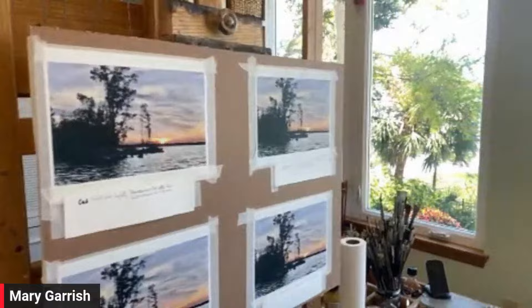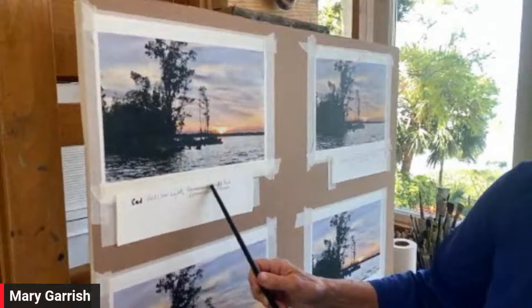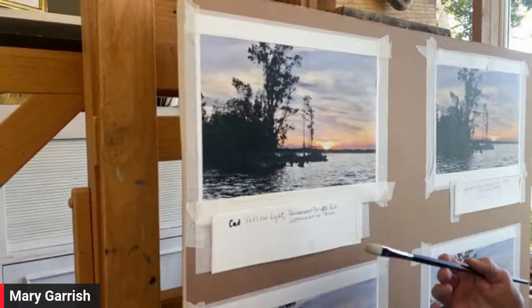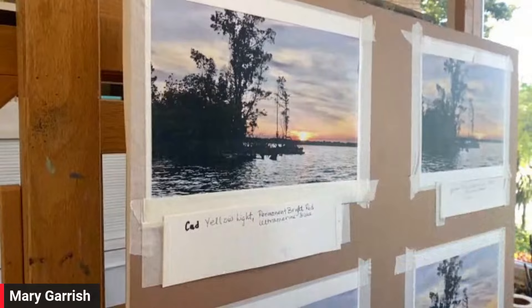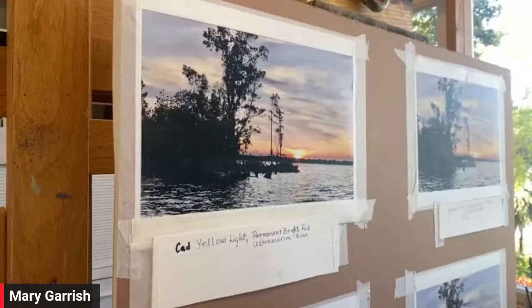We're going to experiment. This is just printer paper, so it's really cheap, and that's how I like to study. The first limited palette we're going to use is Cadmium Yellow Light, Permanent Bright Red - which is really Cad Red Light in many brands like Grumbacher - and Ultramarine Blue. These colors vary from different distributors, but it's a pretty simple palette. Why don't you do a brush stroke of each of the three colors underneath where it says that, so we can keep track.